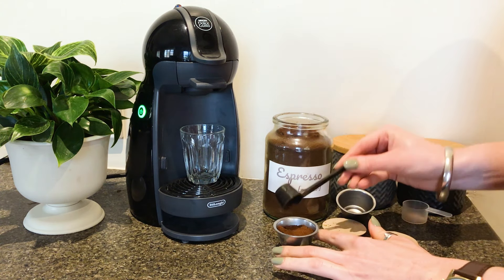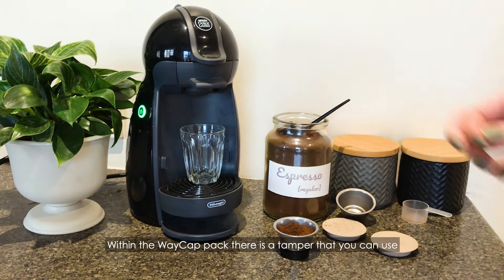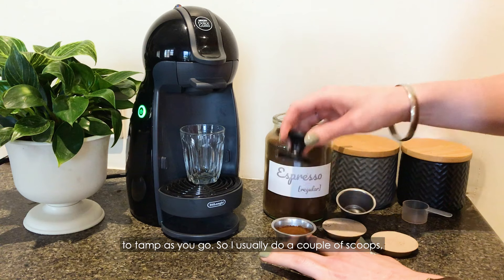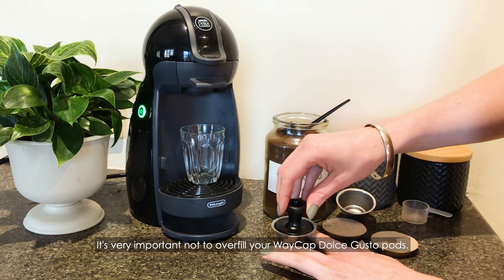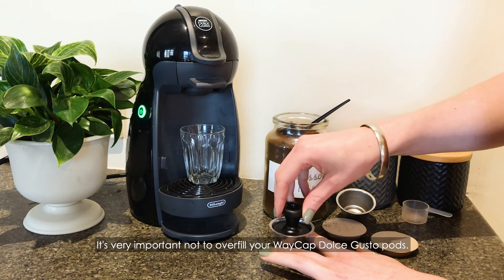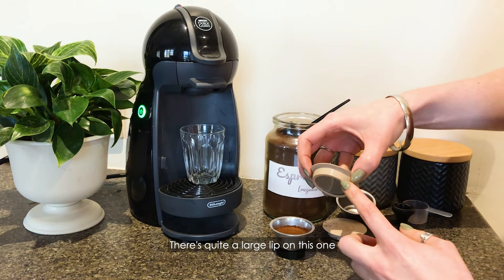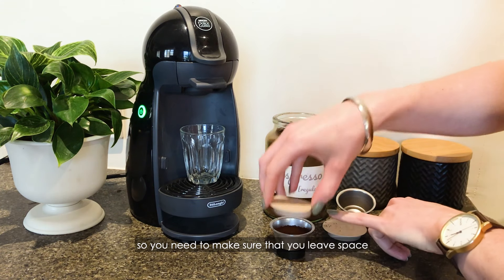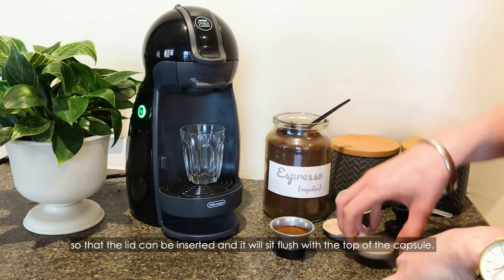Fill up the capsule. Within the WayCap pack there is a tamper that you can use to tamp as you go. I usually do a couple of scoops and give it a bit of a tamp. It's very important not to overfill your WayCap Dolce Gusto capsules. There's quite a large lip on this one, so you need to make sure that you leave space so that the lid can be inserted and sit flush with the top of the capsule.